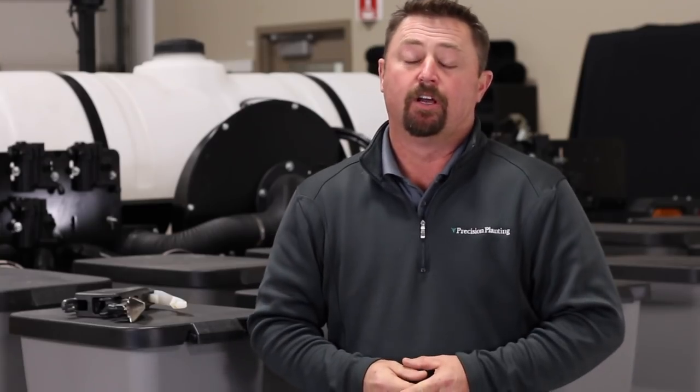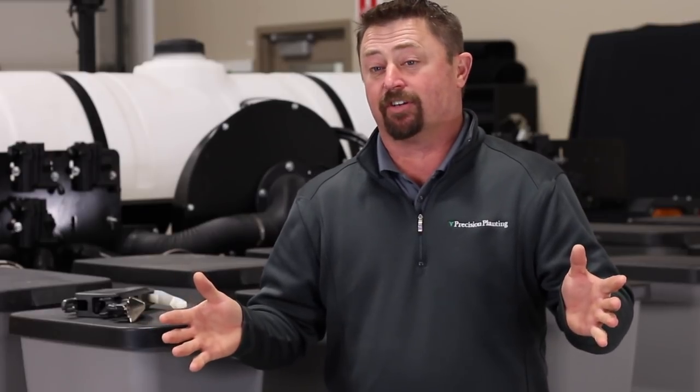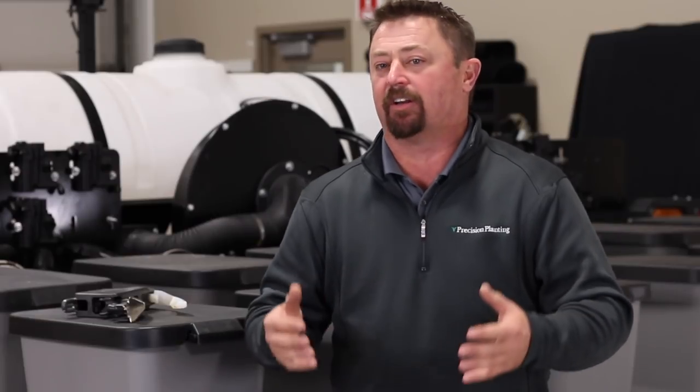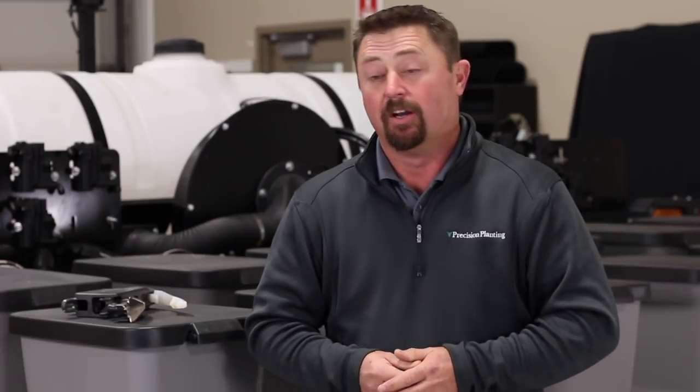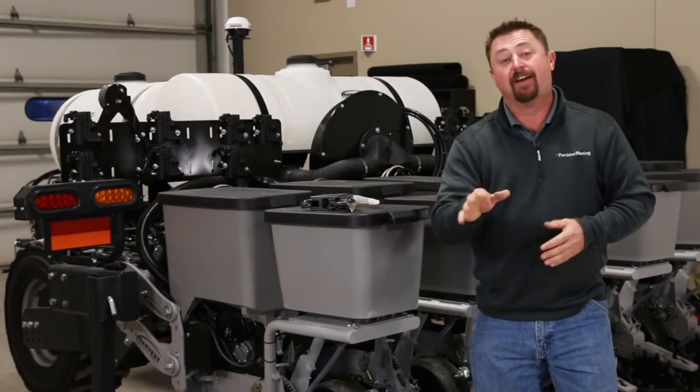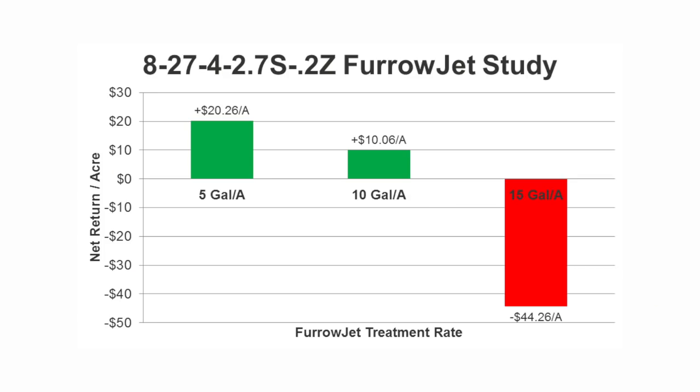In a second trial location we also had the chance to use a different liquid fertilizer with an analysis of 8-27-4. We applied it at the same rates of 5, 10, and 15 gallons per acre. Yield response by treatment correlated pretty similarly, with 10 gallons per acre providing the highest yield with nearly a 15-bushel yield response. Evaluating return on investment in this study, the 5-gallon treatment applied through FurroJet again proved to offer the highest return of about $20.26 per acre. The 10-gallon treatment reported about half of that with a gain of near $10 per acre, and 15-gallon treatments failed to produce positive returns.